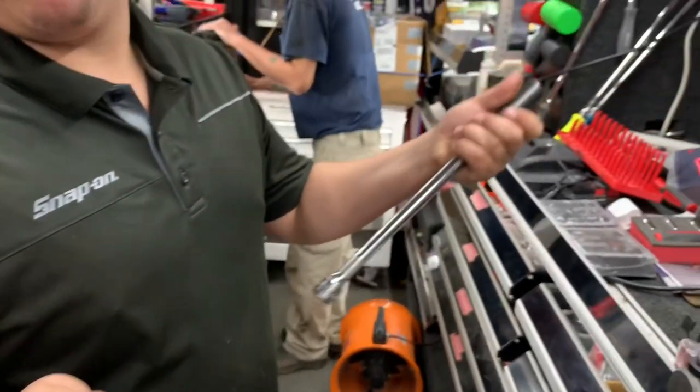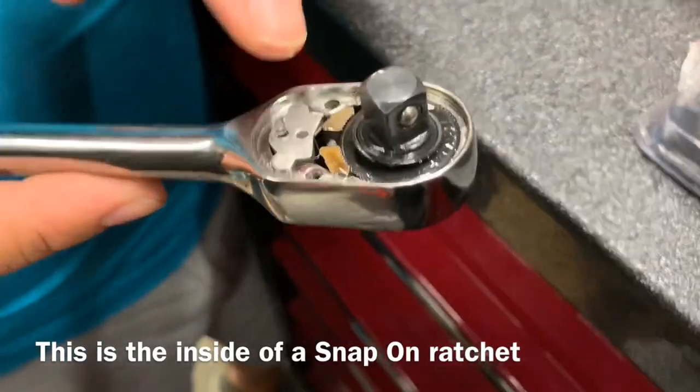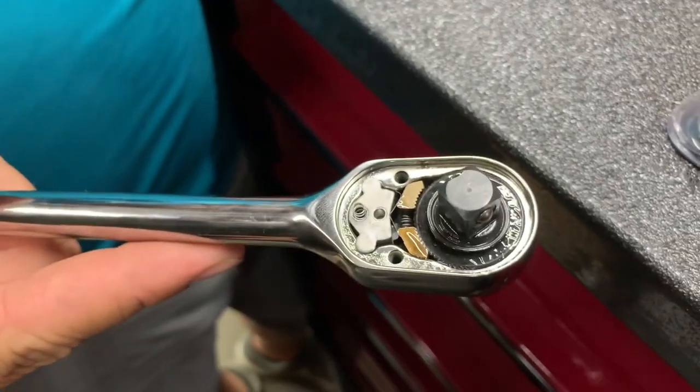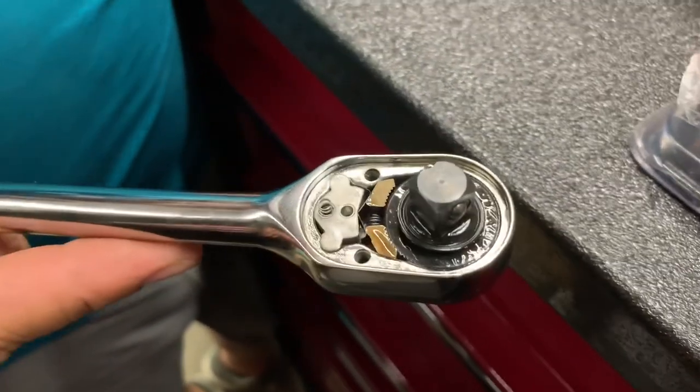So you already got these tools. Toss the socket on there. Boom — looks like a dual ball but it's one big single piece. And you got seven teeth engaged at all times. I'm not sure how many teeth are engaged on that one. So that's the difference — that's the inside of a Snap-on.